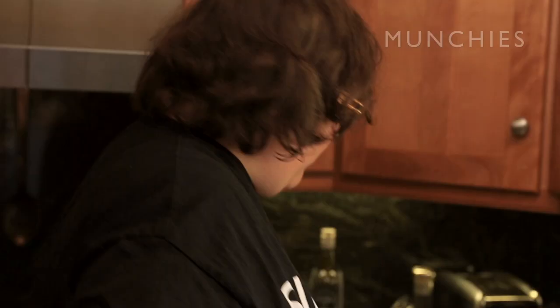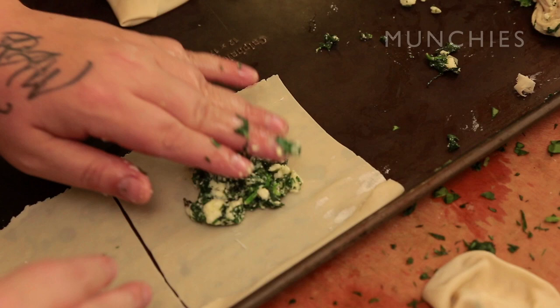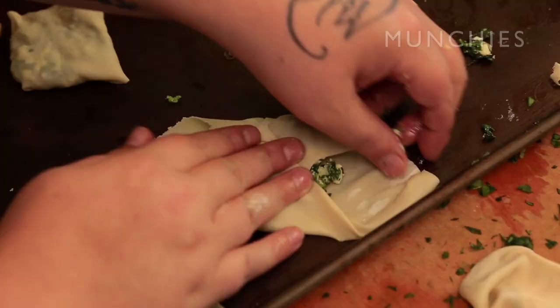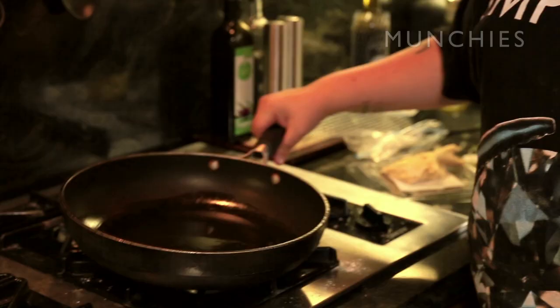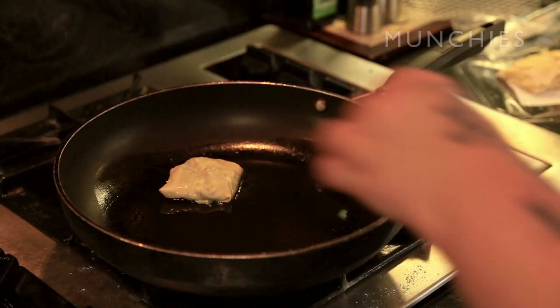Now we're going to cut it into squares. We take our spinach pie filling — you want just like a little golf ball — press it down right in the middle, and we go: fold one corner, next corner, top corner, bottom corner. We've got the burner on medium-low, pour a little olive oil and make sure you coat the whole pan. The oil is starting to bubble — should be hot enough now.